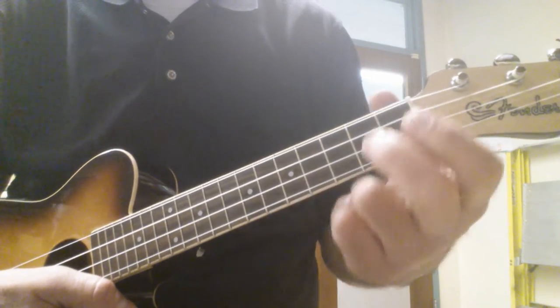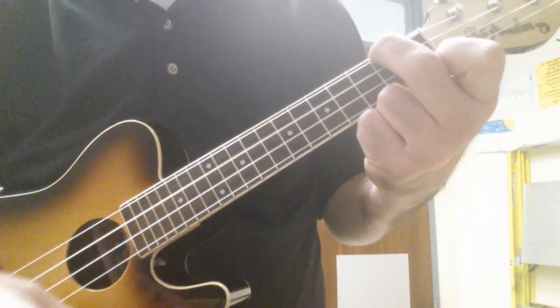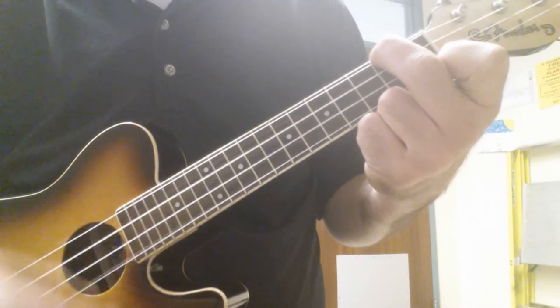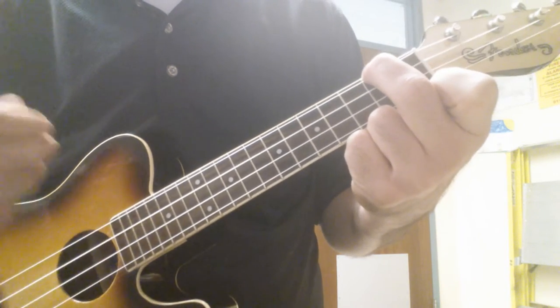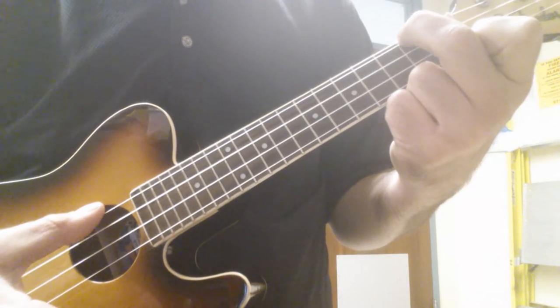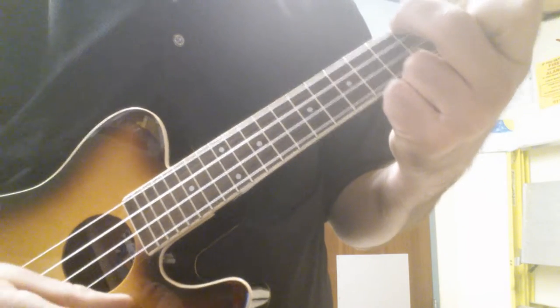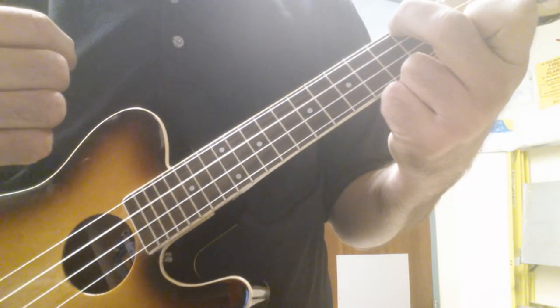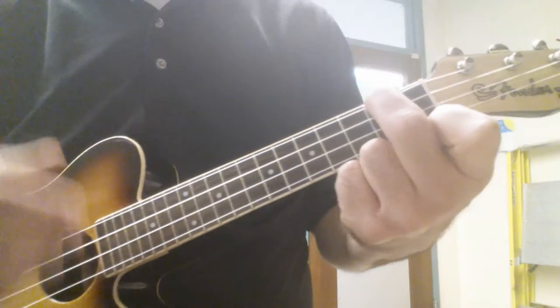It's different because here is the strumming pattern for the chords. So you strum the chord, and then you go over each string with your thumb. Then you come back up with your thumb, and then strum it two more times. So here's how it goes again — here's the pattern.